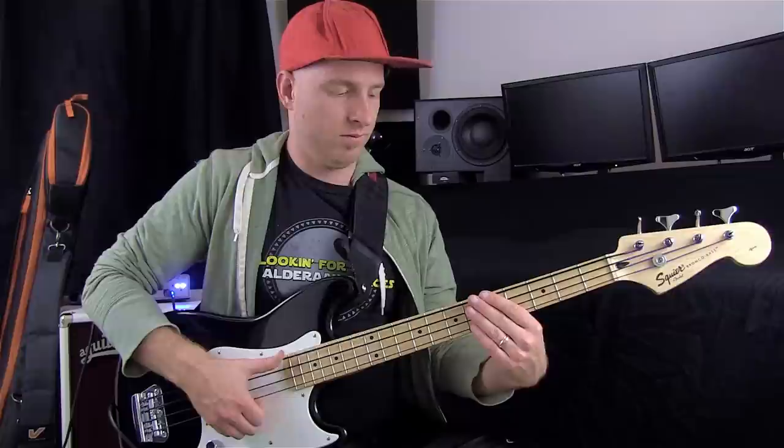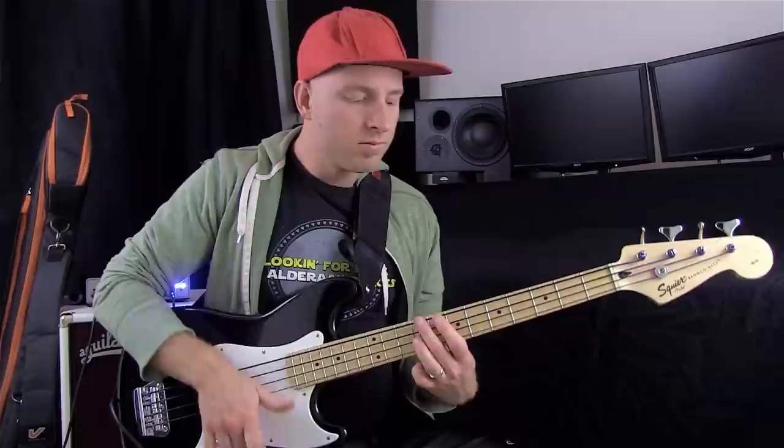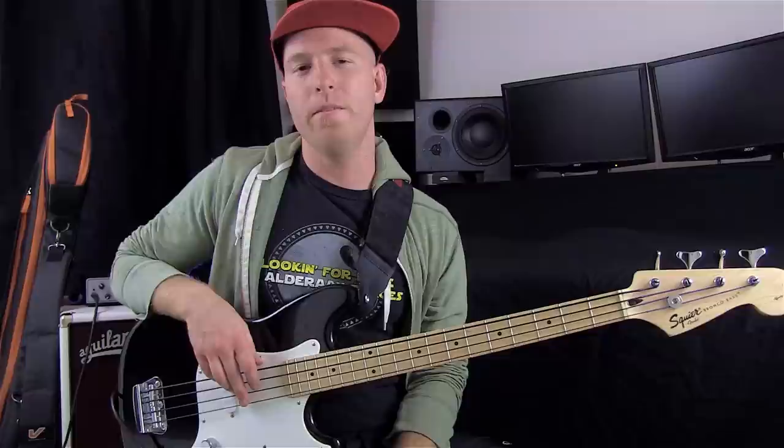I'll do it again in slow motion from the top. Now there's another video here on LA Bass Licks called 'Leading with the Left Hand' and that'll help you out with executing this whole technique — it's the same technique, just a different groove. But anyways, that's the ice bucket challenge groove. Hope you liked it. Practice up and we'll see you next time.